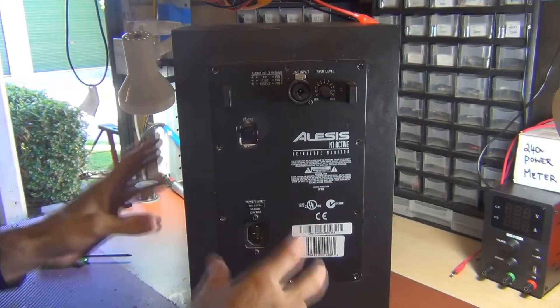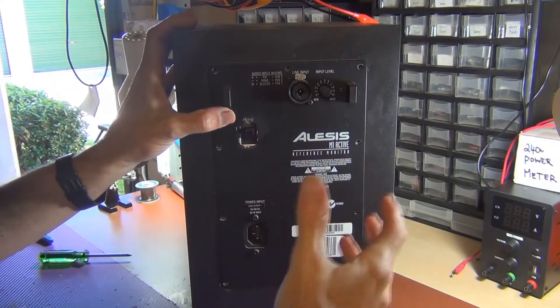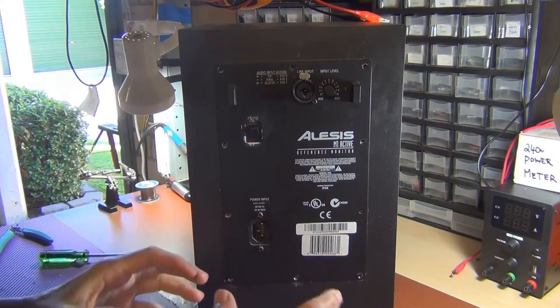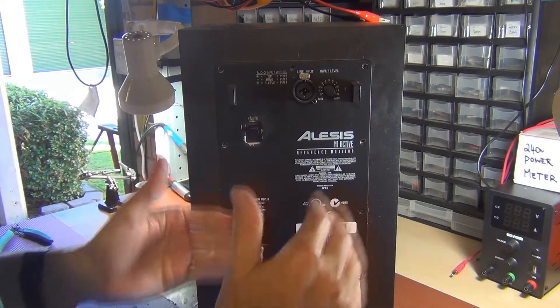I've read on the forums that there's an issue with the capacitor and how close it is to the resistor, which is heating up and effectively drying out the capacitor. So I'm going to tear this down and pull out the left one. What's interesting is the right one is fine — I want to pull that apart as well and have a look at how it's assembled.